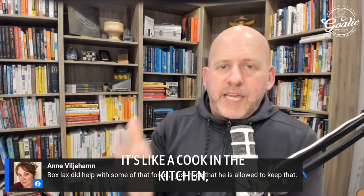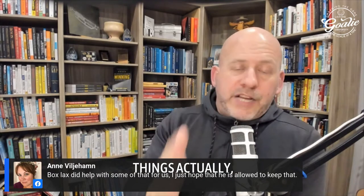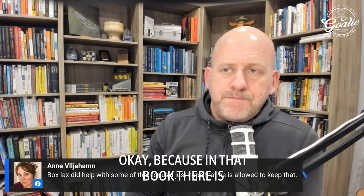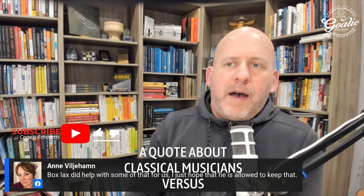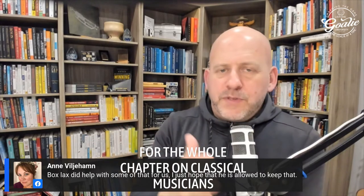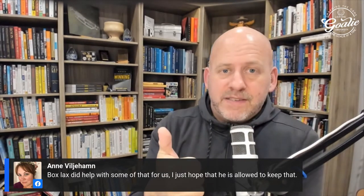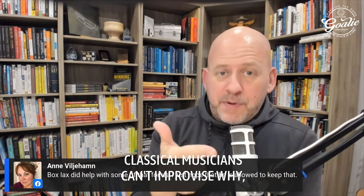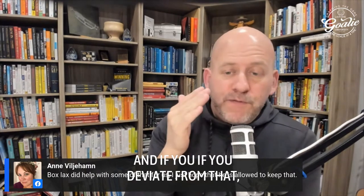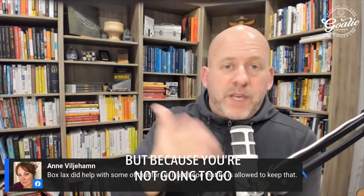A fantastic read for every parent is the book 'Range' by David Epstein. In that book there's a chapter about classical musicians versus jazz musicians that blew me away. It came down to this: jazz musicians can improvise, classical musicians can't. Why? Because classical musicians are only taught to play classically, and if you deviate from that you're basically ostracized and exiled. You're not going to go on stage and put your spin on a Beethoven sonata.